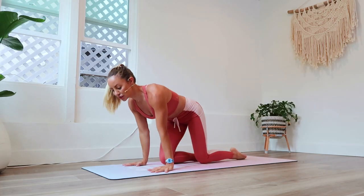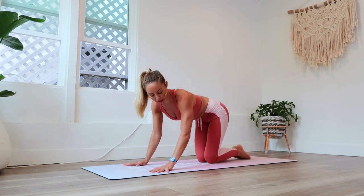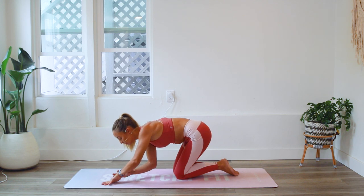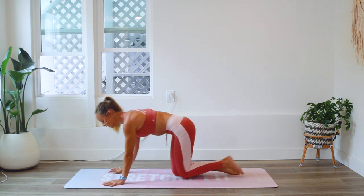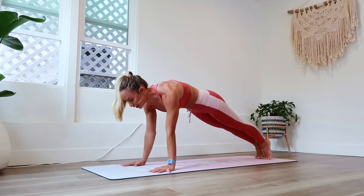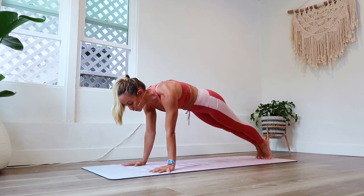For this workout we're going to come onto our hands and toes. We're going to go into a high plank pose for 100 seconds. Go ahead and meet me here. Let's begin — come up high onto the toes and onto the hands. I'm going to walk you through the positioning as you hold it.